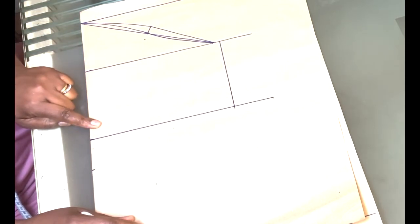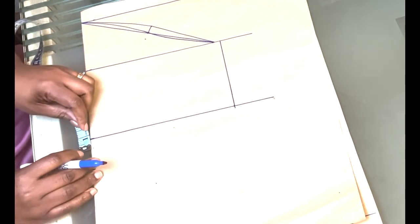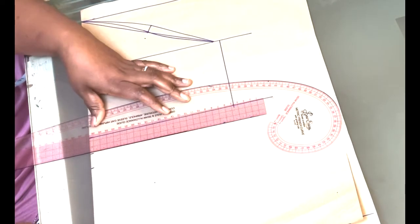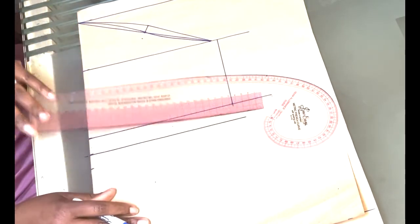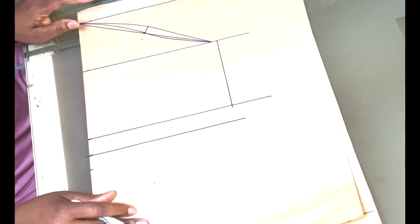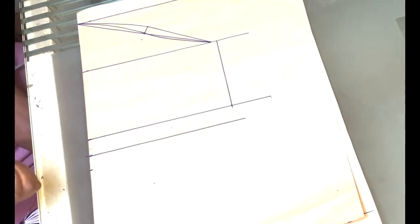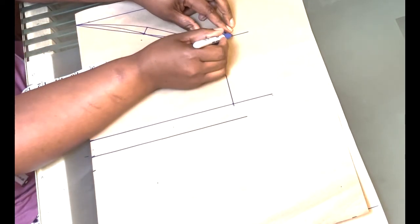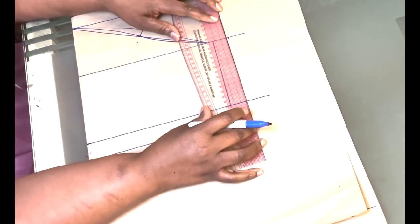Next you are going to input the hem. My hem line is going to be one inch, so I'm going to mark one inch here and draw a line across. Once that is done, the next thing is to add sewing allowance of one inch at the ends, then go ahead and draw a straight line.